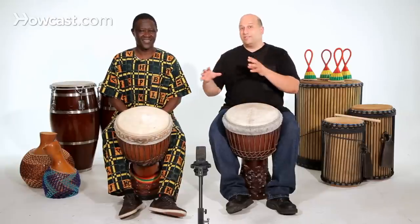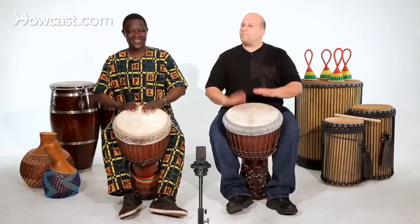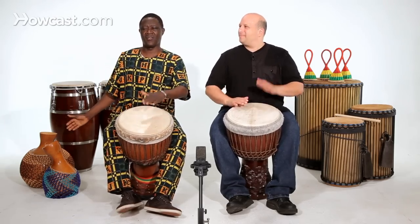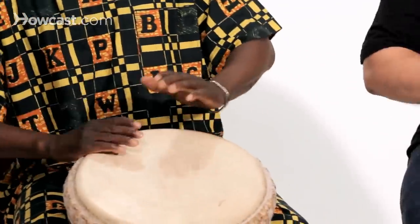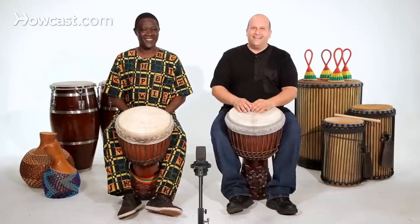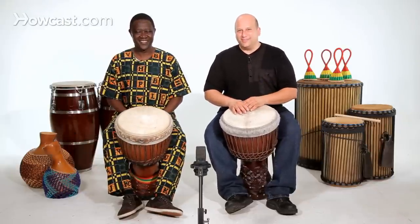Let's put that again so you can see it now with the accompaniment. Those are some basic solo ideas for the djembe. That's it.